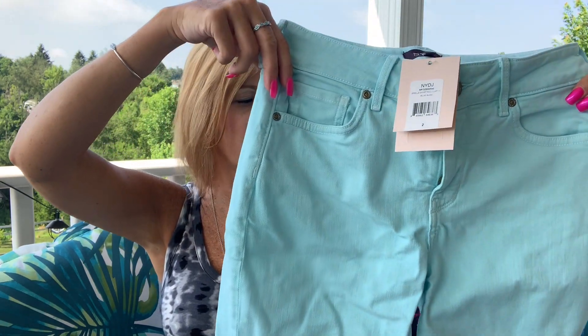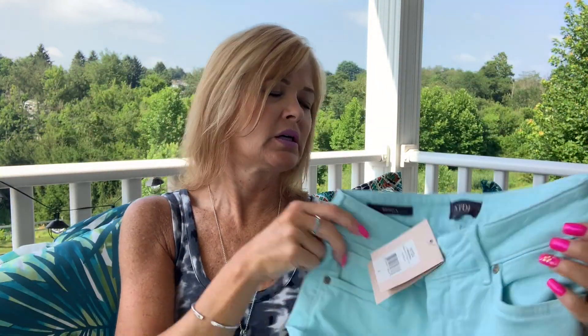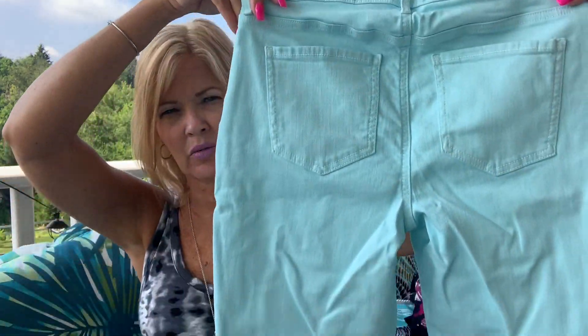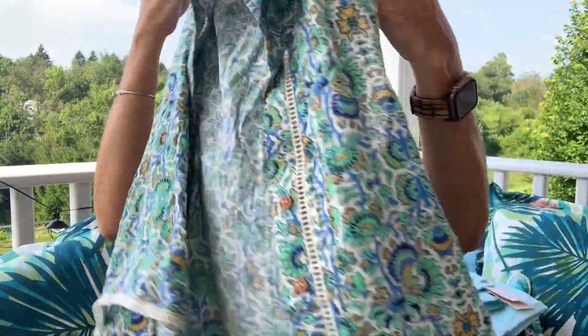I just got a pair of pants in this color at the Nordstrom Anniversary Sale, so this is the shorts version — I like this. I did size down to a zero in those; these are a two, so we'll see if they fit. Next up is by Democracy in an extra small — this is a top, looks very wrinkled, and I see it is unbuttoned.